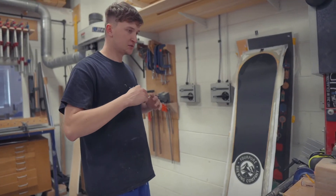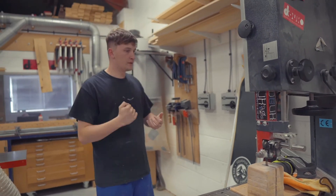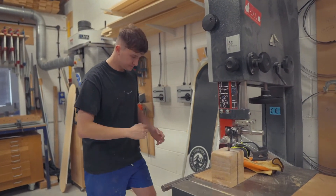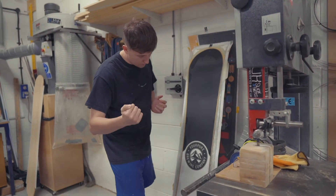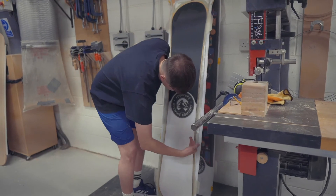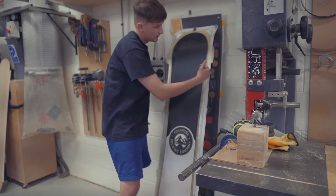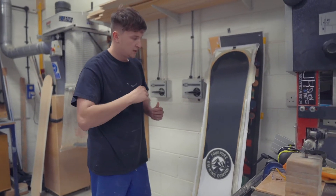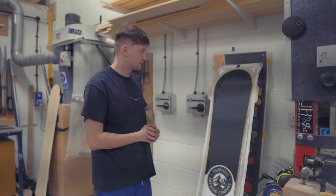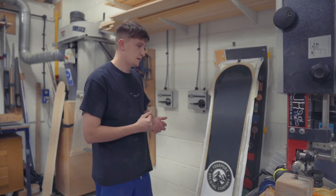We're at the bandsaw now, which is what we use to cut out the boards. It's a metal-cutting blade so it can get through all the epoxy. We follow the blade around the board using the template as a guide to get it as close as possible, and after that we grind it up to make sure it's to the right spec.